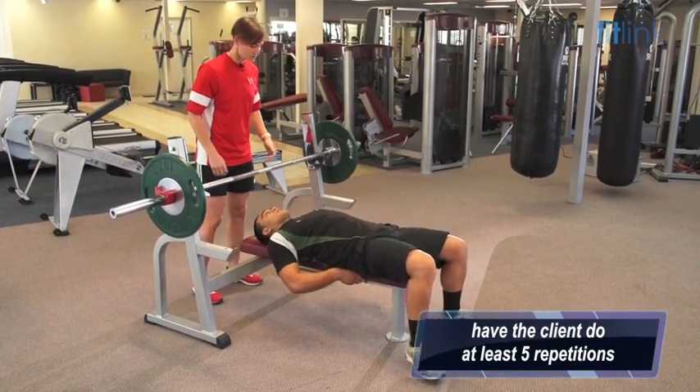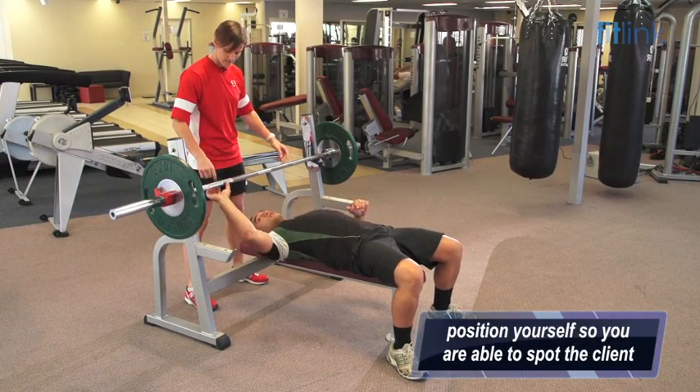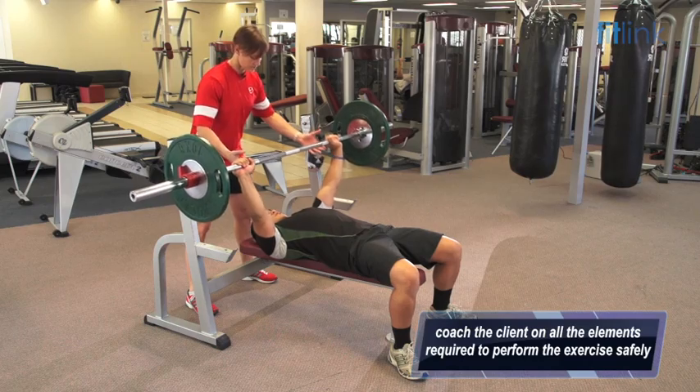So again, feet flat on the floor, shoulder blades are back and down for me, abdominals are nice and tight. Place your hands evenly on the bar. Okay, unracking — keeping those shoulders back. Breathing in, going down.